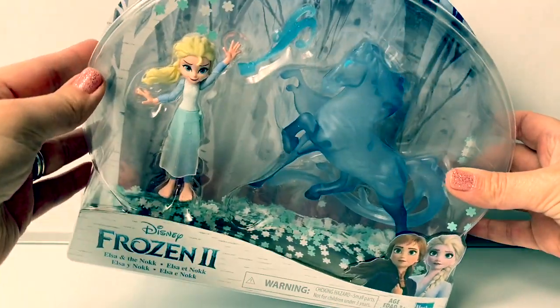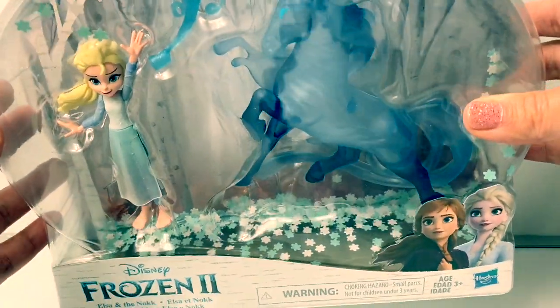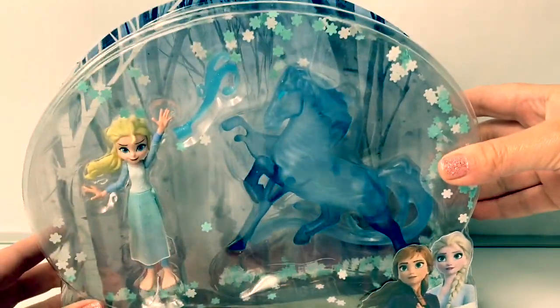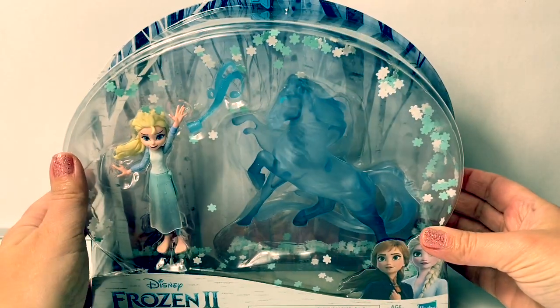This miniature doll Elsa is super cool because inside this box — can you see the snowflakes? That's so awesome! Now let's open the box and take a closer look.